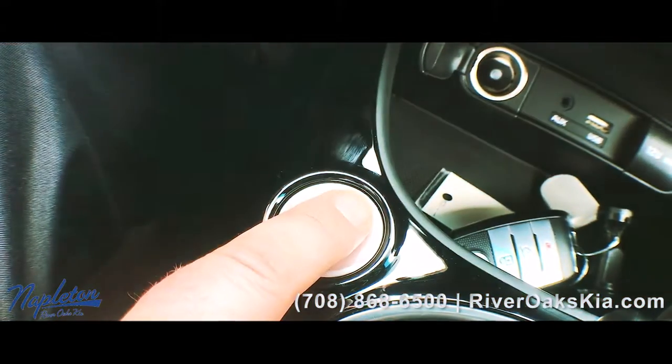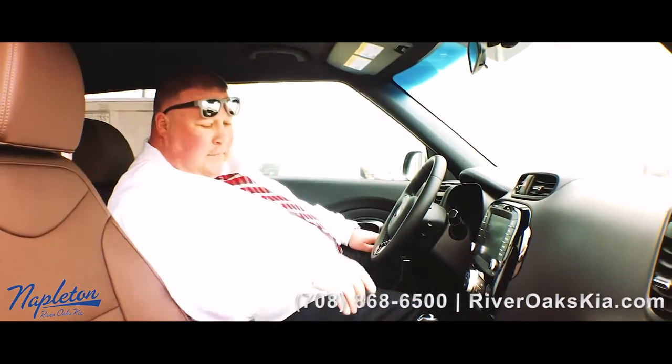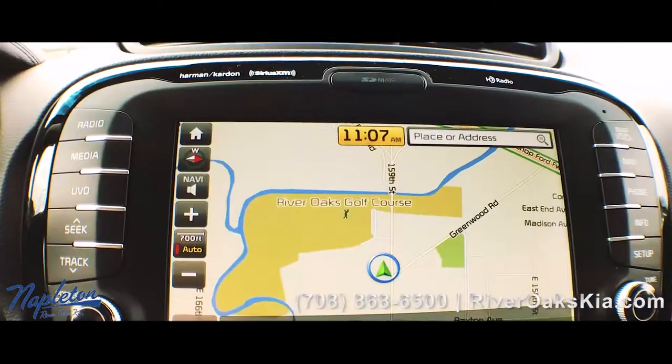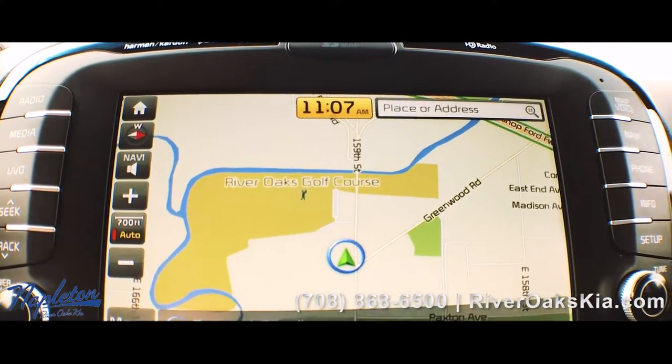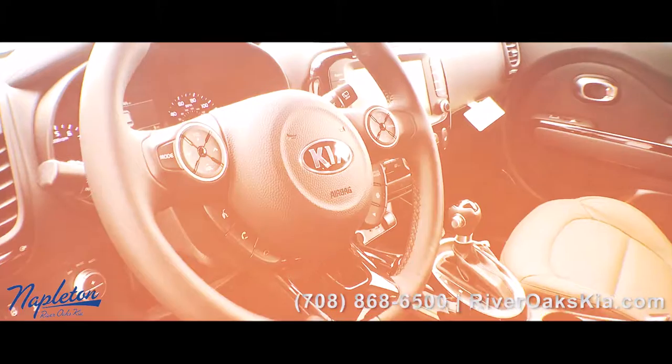When you come inside, you got the push button start — the start button's right here. Put your keys anywhere and it's going to work. You got your USB hookup, heated seats on both sides, navigation, the big screen, the UVO services, and the SuperVision meter cluster.